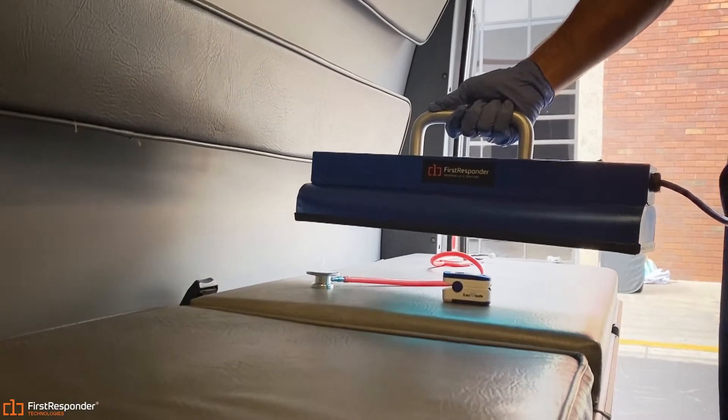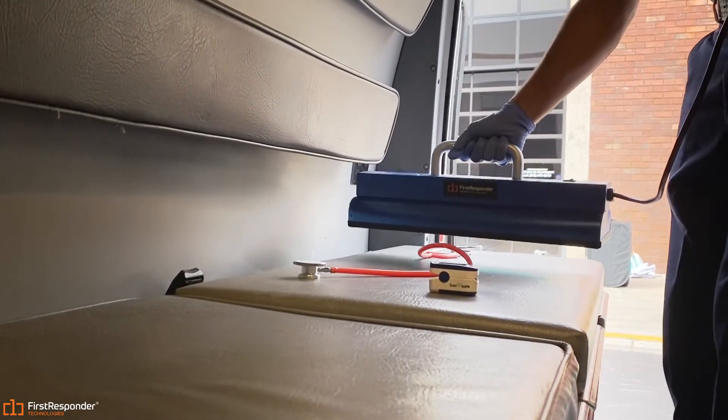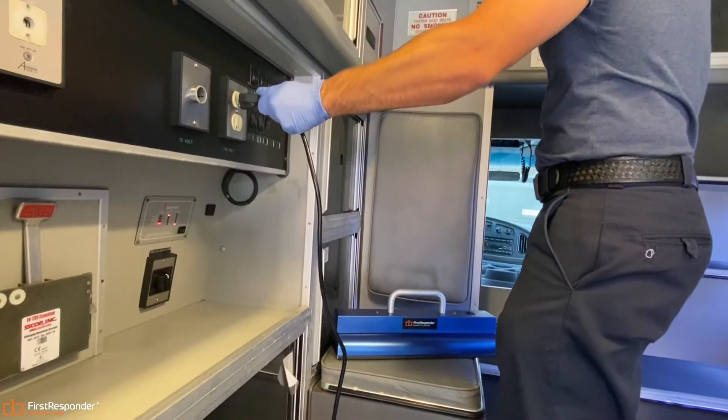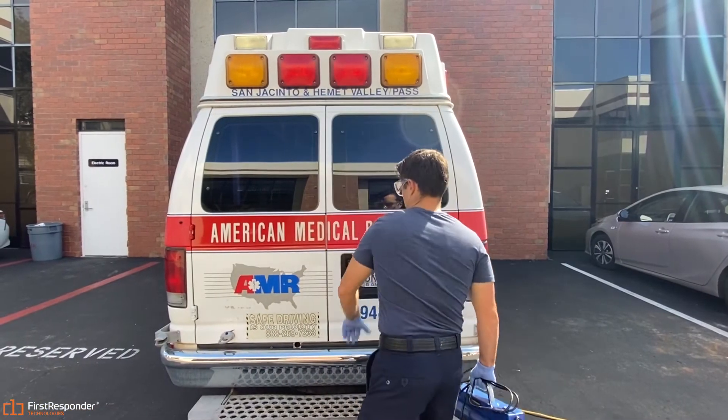To sterilize gear, lay it on a flat surface and slowly hover the UV over it. Once you are finished sterilizing, make sure to unplug the UV sterilizer and store it in a safe place.